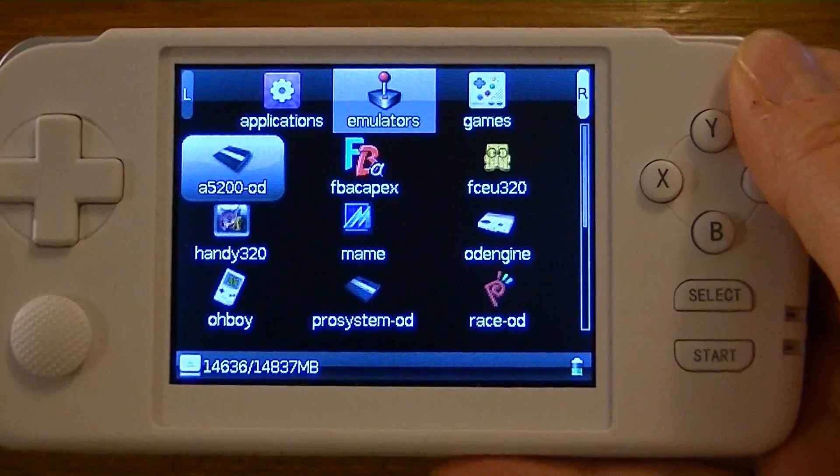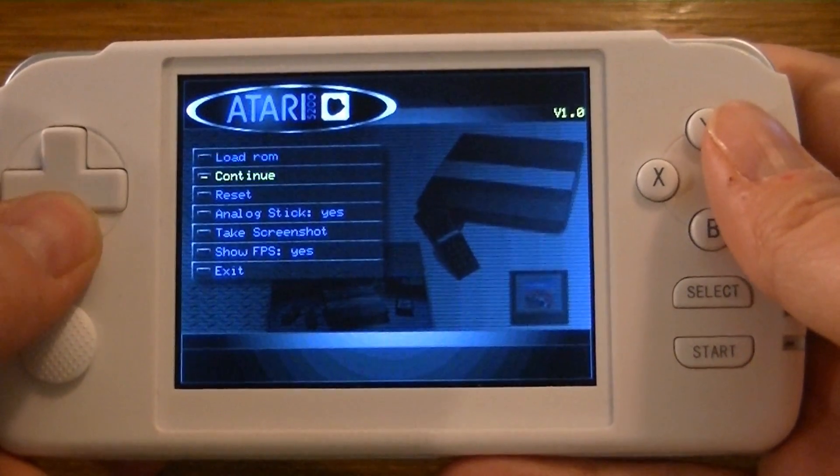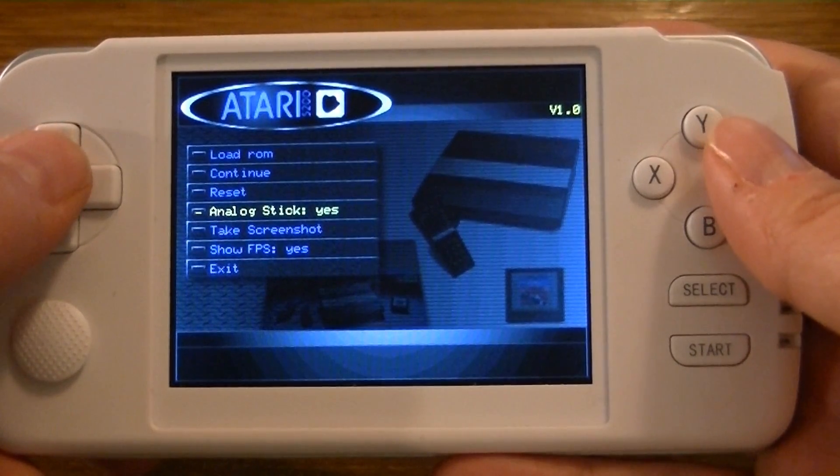This is the Atari 5200 emulator. It supports the analog movement of the Atari 5200 joystick, and it also supports the keypad.